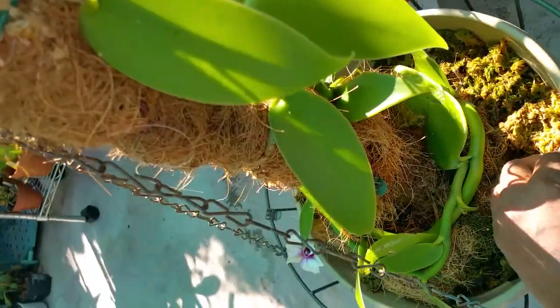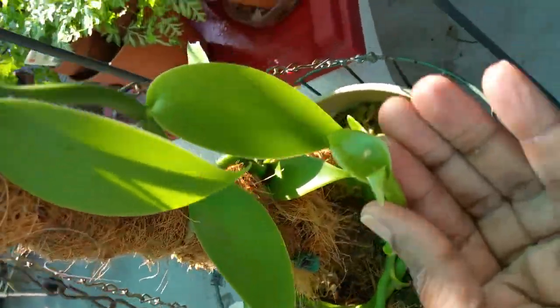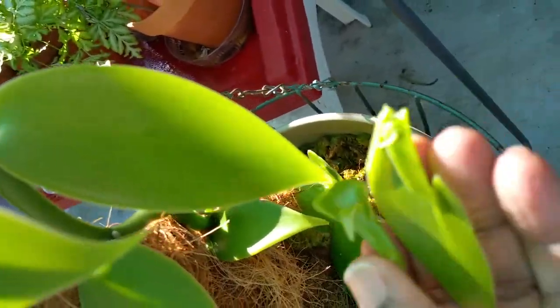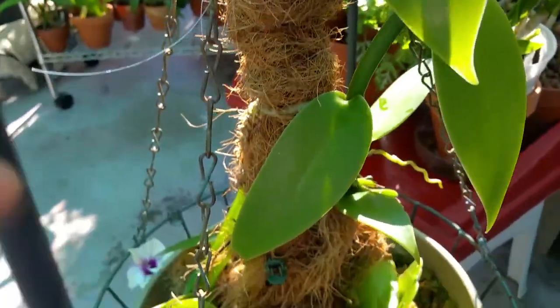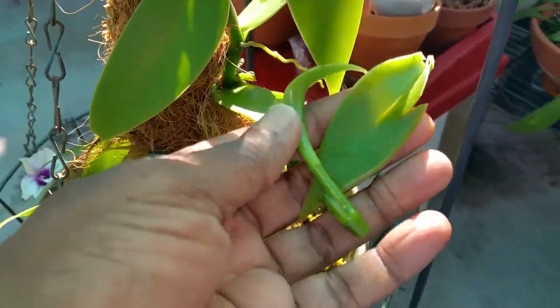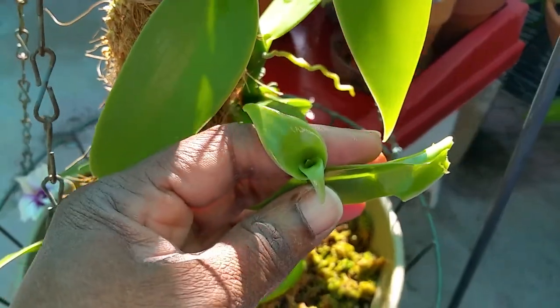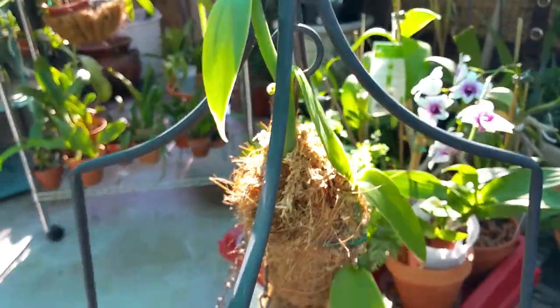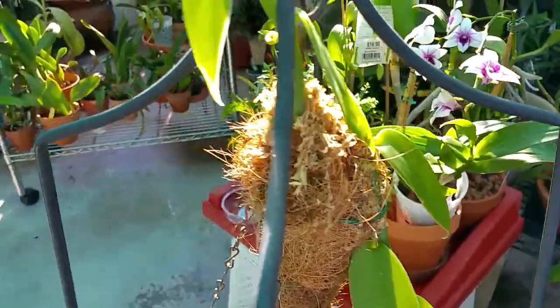Had a little mishap pulling her out of the corner — kind of broke off the tip, but I have no doubt that she'll continue to grow. Sorry about that. Broke off the tip trying to pull her out of that corner, but that's okay. She's doing great, she'll be great. Here she is.